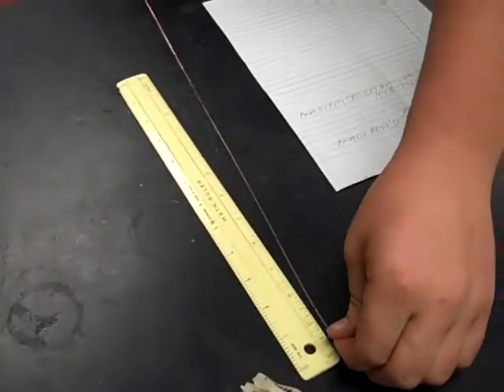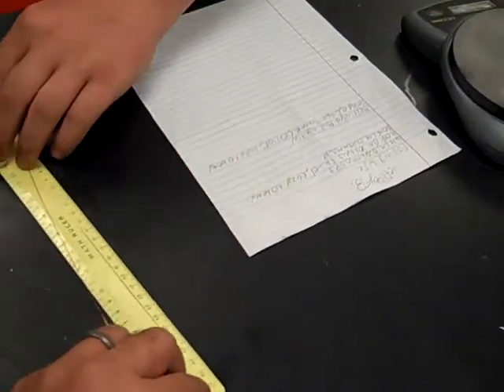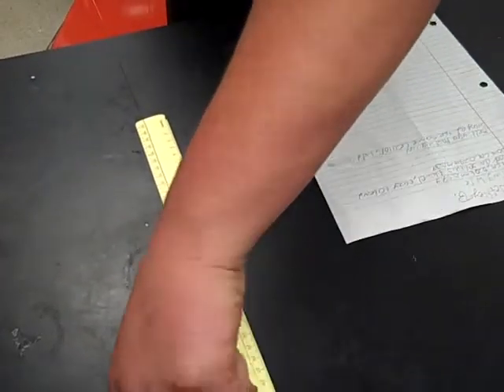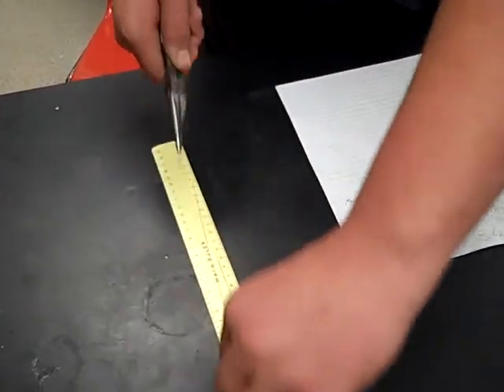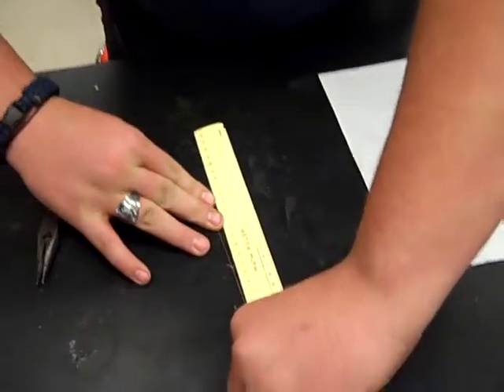Which one's the other? Show us. Hold that there. Sure will. 30? 30. 60. 90. Got it. 120. 142. 142. Very cool. Well done. There it is, that's a keeper. Thank you, Kenny. Welcome. 152.